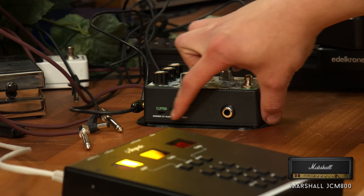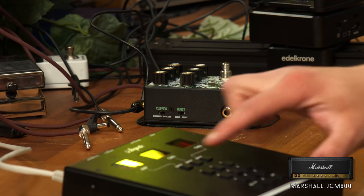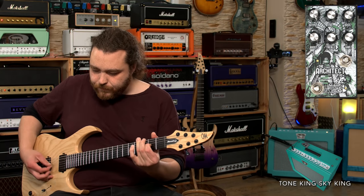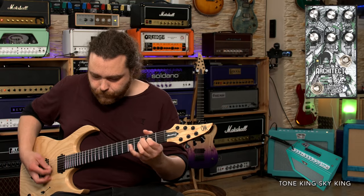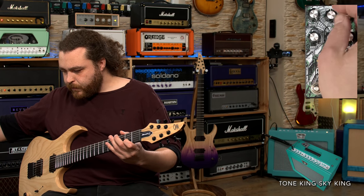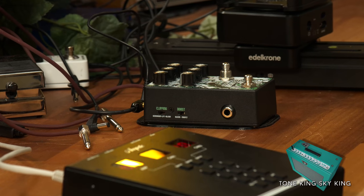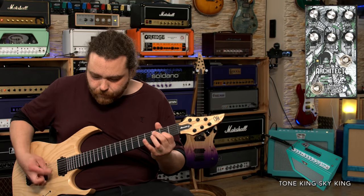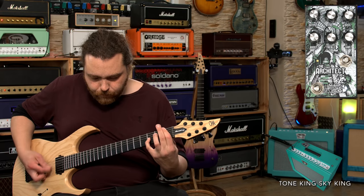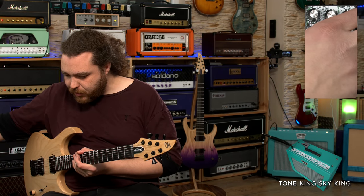One thing we haven't done so far is play around with the different switches on the side. We've got germanium, silicon, and diode. I'm going to shift to diode and go back to the Tone King so we have a clean sound to compare. Switching back to germanium and then to diode — it's a lot brighter, the bottom end has been reduced, it's a little bit tighter, and there's a little bit more gain as well.